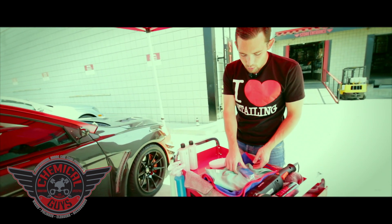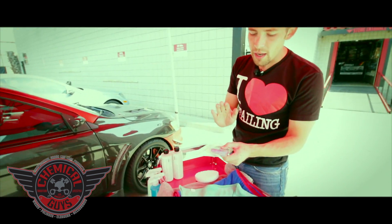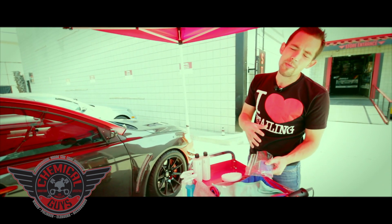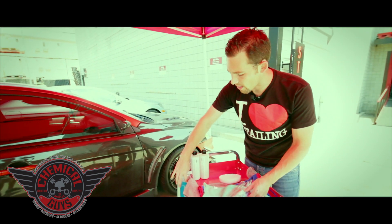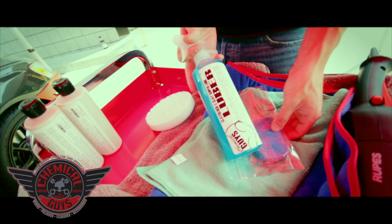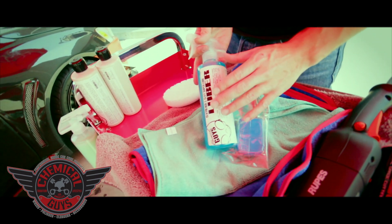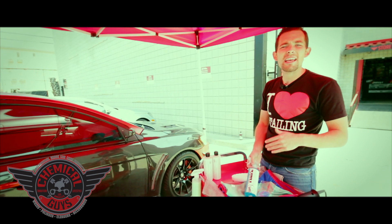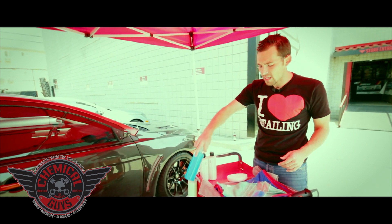Next we're going to clay the door using our blue superfine clay, which is going to remove any contamination like overspray, rail dust, or brake dust that's stuck on the paint. We're going to use our Luber with the clay bar to make sure that we get a nice smooth surface. Our Luber is our super slick clay block and clay bar super lubricant, which works on glass, paint, wheels — anywhere you're going to use the clay bar.